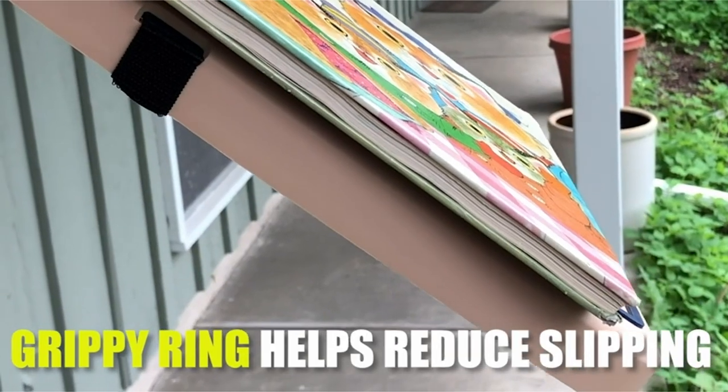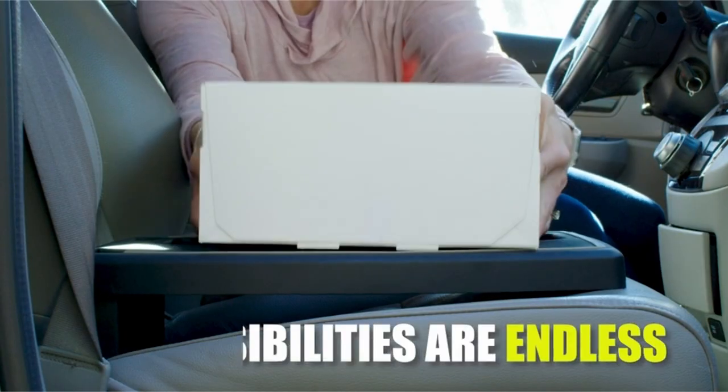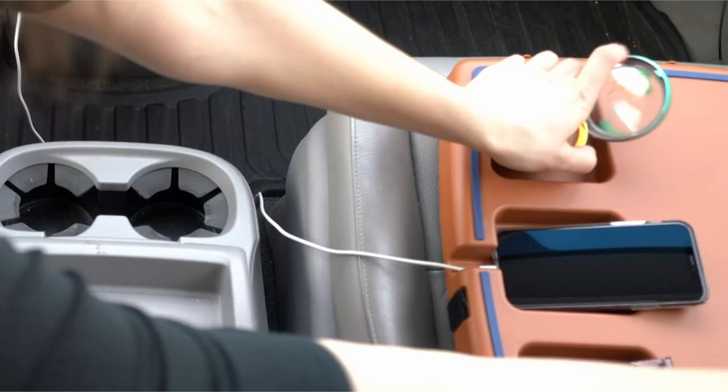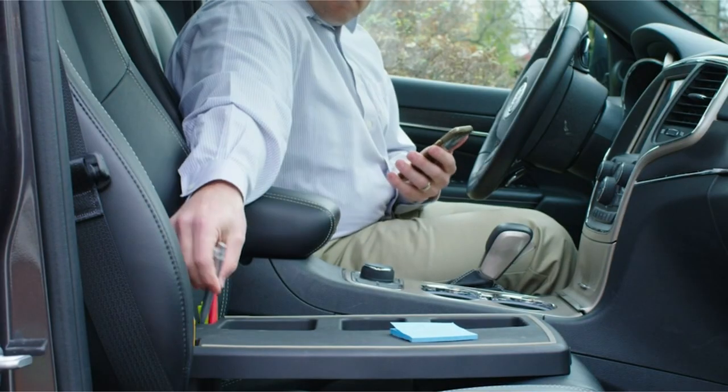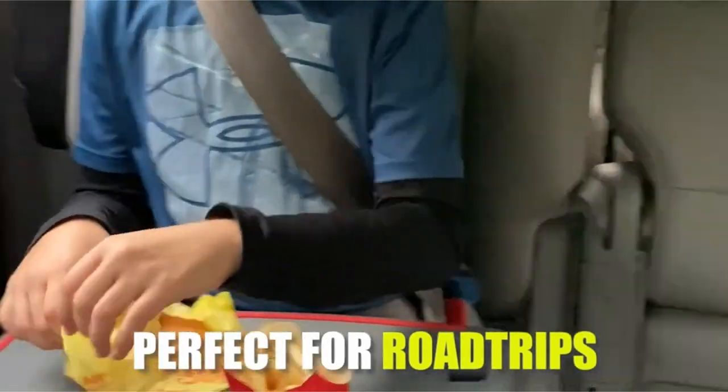Note that it is one of the more expensive products on our list. Because the Stupid tray takes up an entire seat, it doesn't provide an experience similar to eating at a table. As long as you don't mind reaching over to the passenger's seat while eating, this tray offers a comfortable and stable dining experience in your car.